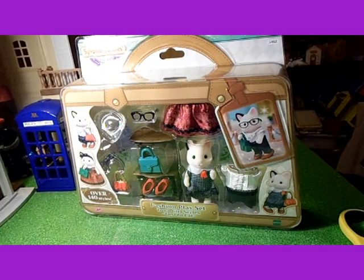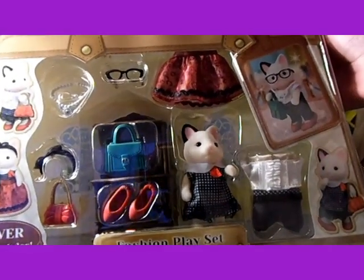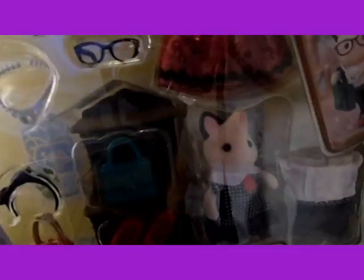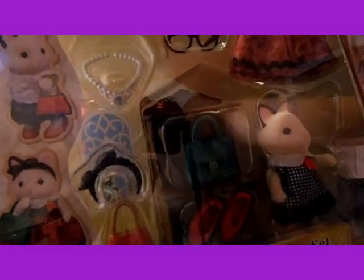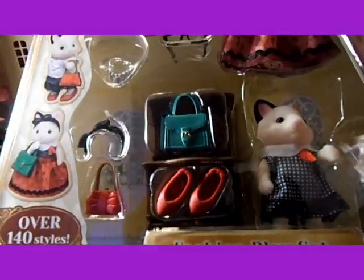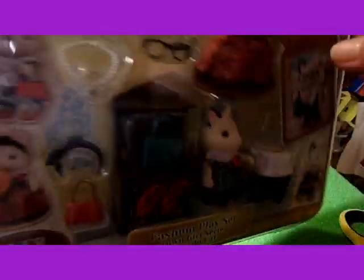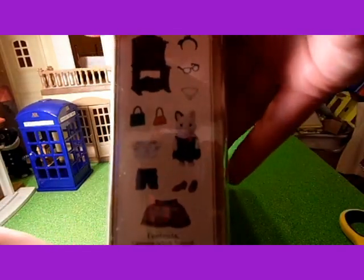Hello, today I'm going to be unboxing the Town Girl Series Tuxedo Cat Fashion Playset. I'm so excited to open this because I ordered it from the Sylvanian Families website and it came today.